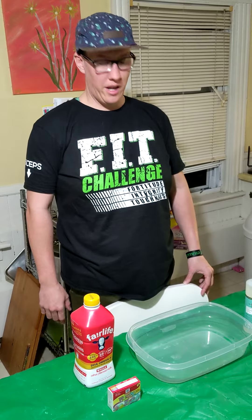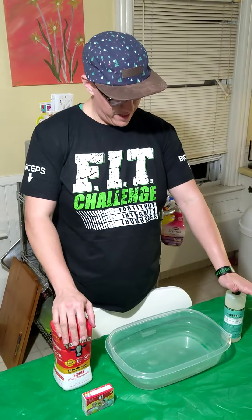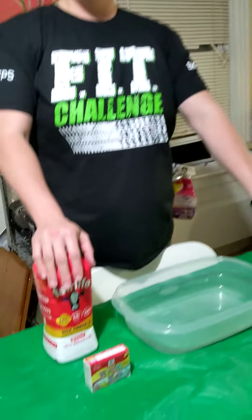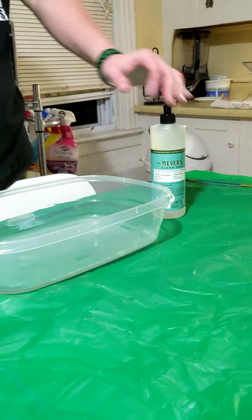Hey everyone, Mr. O'Brien here. Today we're going to do a little experiment. I want you to take a look at some of the things that I have here, and maybe you can take a guess and try to figure out what we're going to be doing.